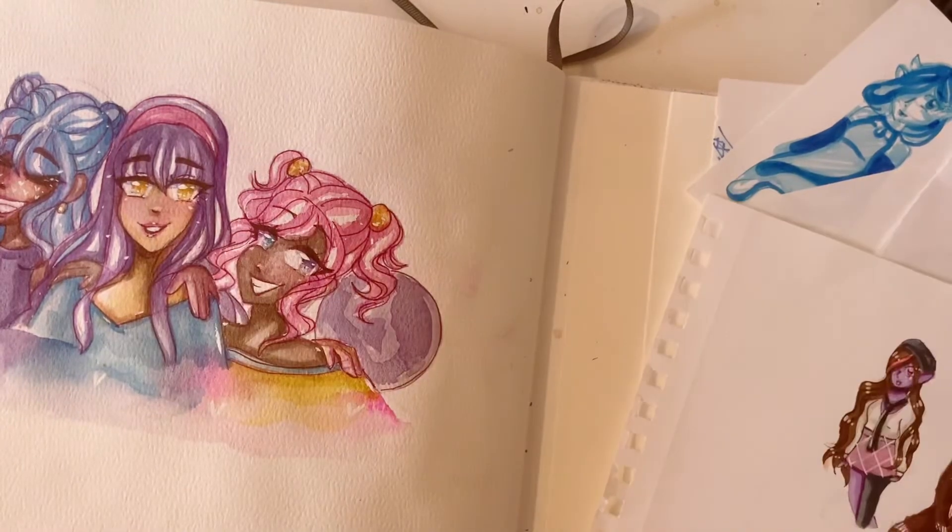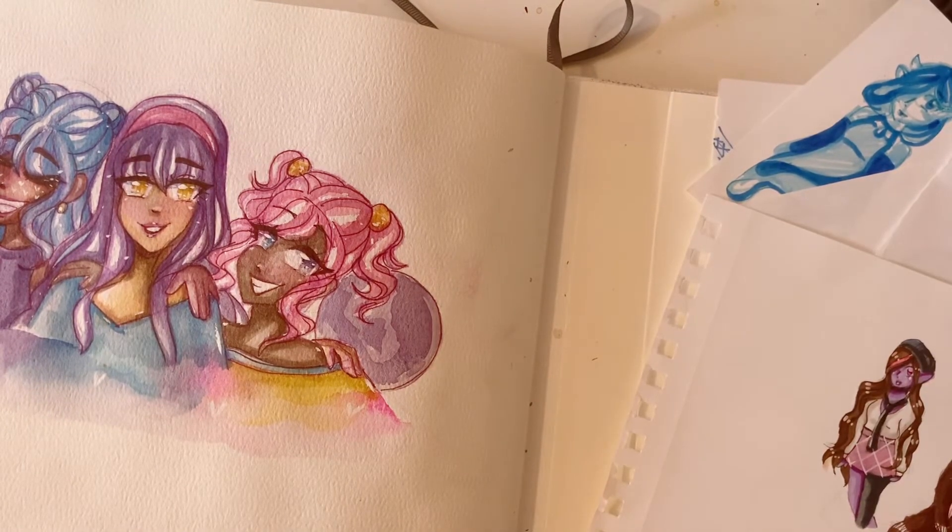That's all of the random pieces of paper I have in there. I guess that's the end of the video. I hope you could hear me okay.